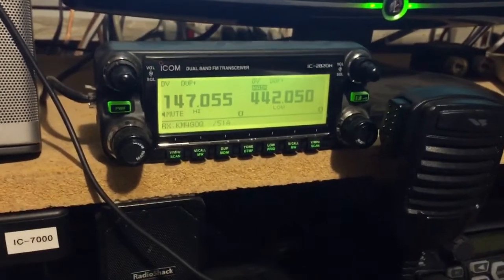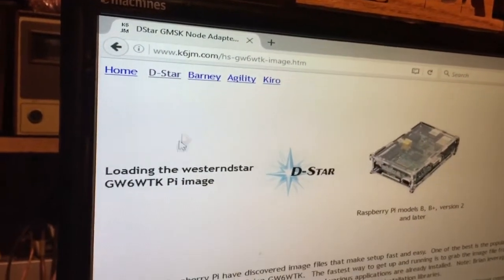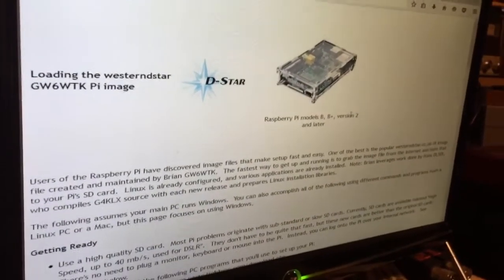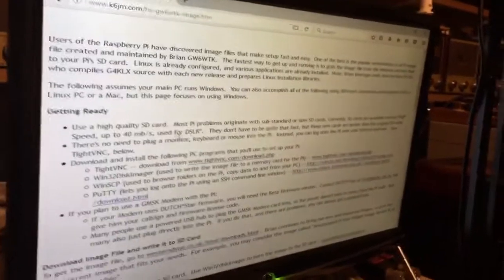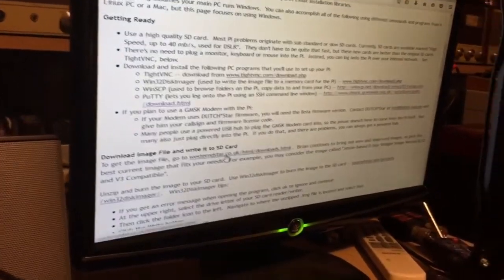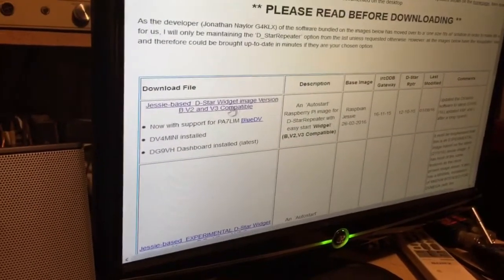Continuing, let me show you where the website is. As you can see up here, this is the website — it's www.k6jm.com. You click on D-Star and it brings you all this information, which is what I used for this image. This particular page discusses models of Pi — the B, the B+, version 2s and 3s. It's a fantastic site that walks you through the entire setup. The actual image file — you go to Western D-Star.co.uk, and this is the Jessie-based D-Star widget image, version for the B, version 2 and 3 compatible.